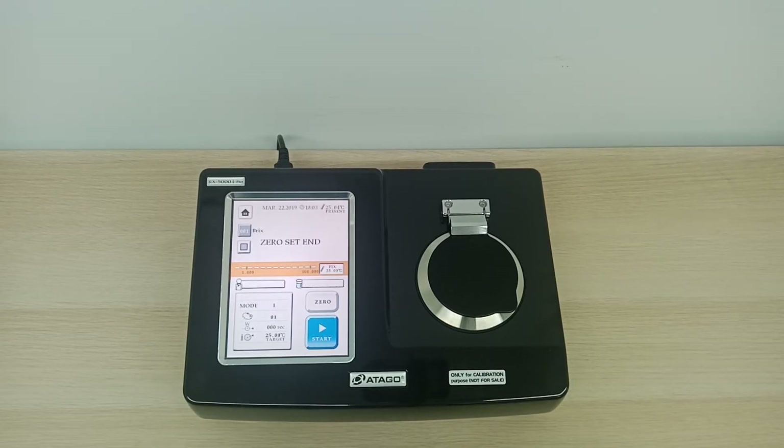Hi everyone, I'm Navin from Kelya Technology, Senghambarhat. Today I'm going to introduce to you all a brand called Atago. It has refractometers and polarimeters. I'm going to introduce to you all the RX5000i class.